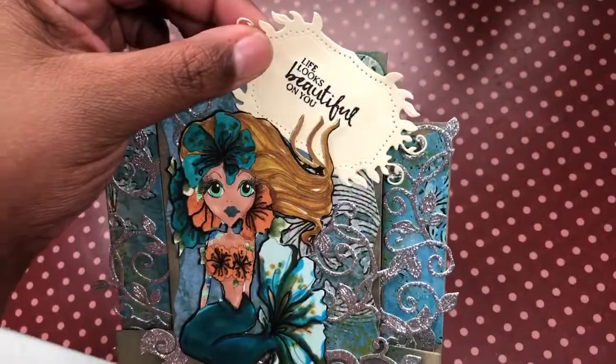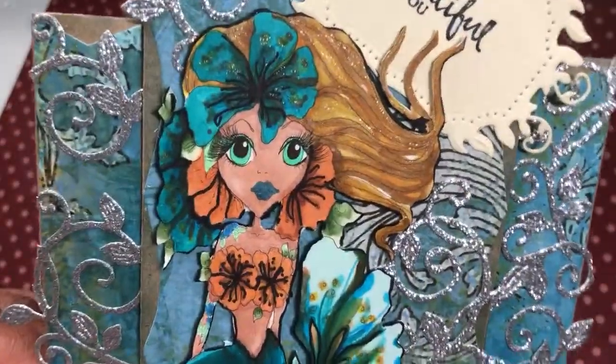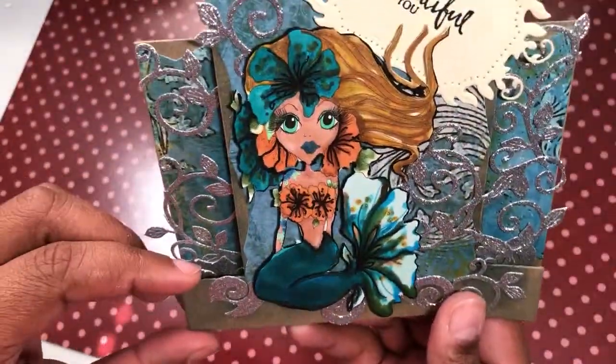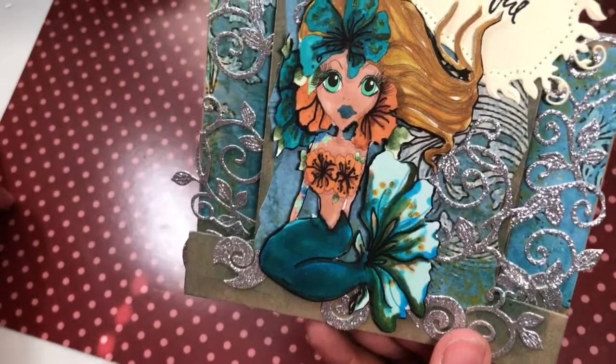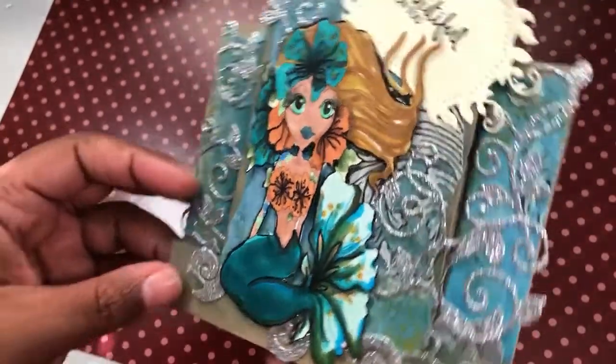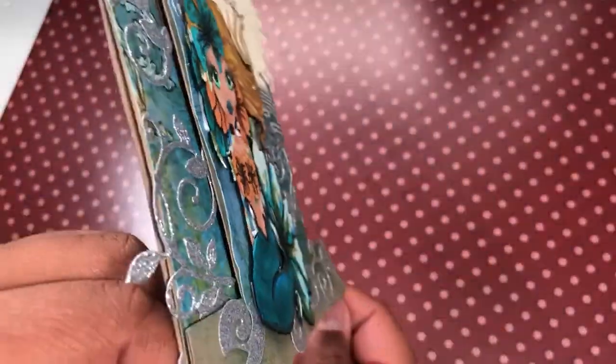There is the My Besties image and she's fabulous — I thought she was adorable. I used my Spectral Noirs, gel pens, and Sharpies to color her up and get her all jazzy looking. I put her up on a little bit of foam tape so you can see just a tiny bit of dimension to give it a little bit of shadow.